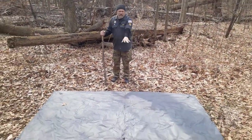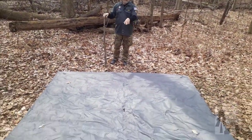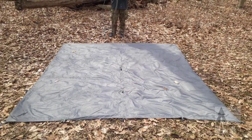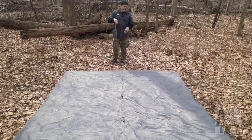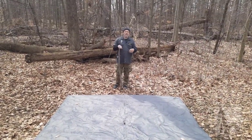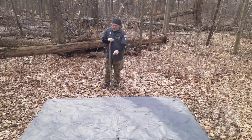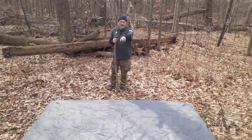To do this, first set your tarp out in a square. This is a 10 by 10 foot Free Soldier tarp, which is basically the cheap version of a good DD three-by-three meter tarp, but it's got all the grommets and tie-outs. Stake out your rear corners square — that's going to be our front.